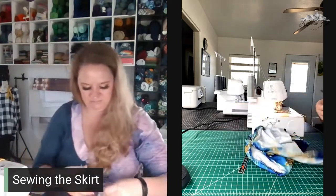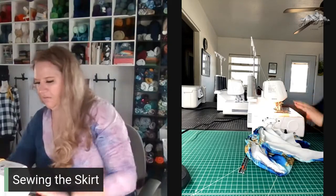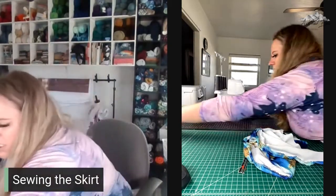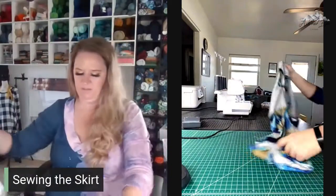Now that we've hemmed it, we are done with this machine.